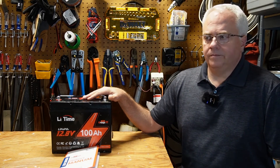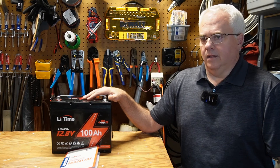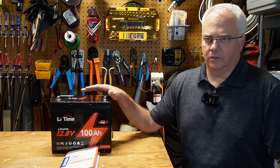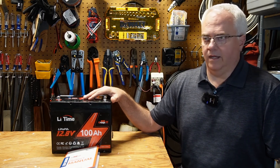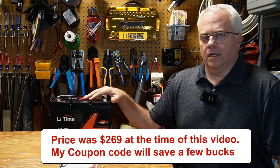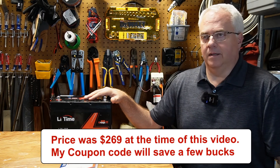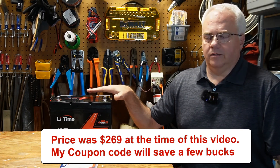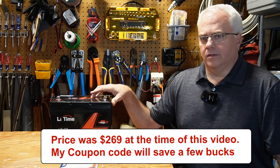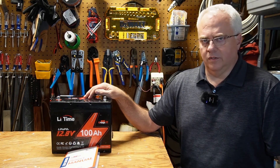As for the quality, I knew going in it would be good. I've seen several YouTube reviews, and when they started as Ampere Time they had some issues, but they worked through those and now make a solid battery. You can search YouTube for LiTime reviews — every one I've seen has been positive. Down in the description I'll leave a link to LiTime's website, to this battery and a few others mentioned in the video, plus a coupon code for 3 or 5% off. I hope you enjoyed this video — thanks for watching.